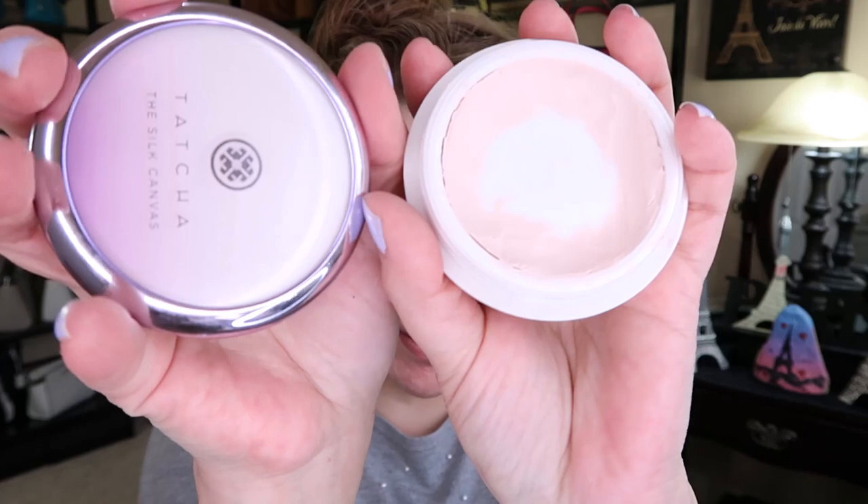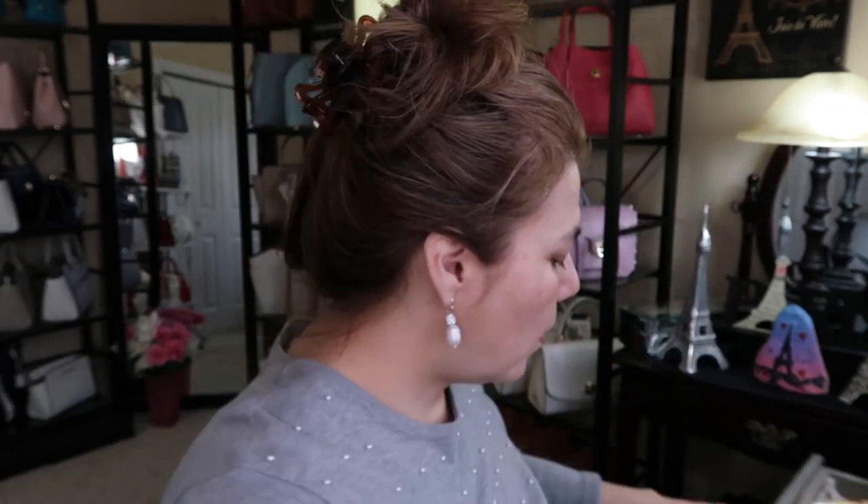Now I'm going in with the Tatcha. This one kind of settles into your pores — it gives you a smoother face when you have larger pores like me. I have larger pores on my chin and nose area, and I also put it on my cheeks because as you get older your pores expand. I'm using my light-up magnifying mirror, which makes things look bigger, like pores. We'll go ahead and put this away.